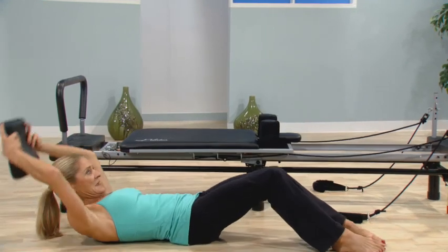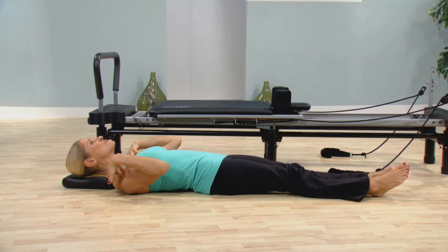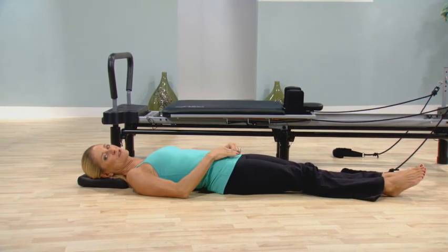Place it under your head and just lie there. It automatically allows all of these muscles to naturally relax because it's restoring the cervical curve.